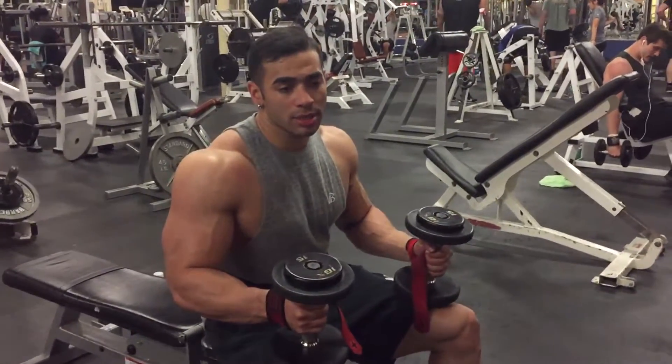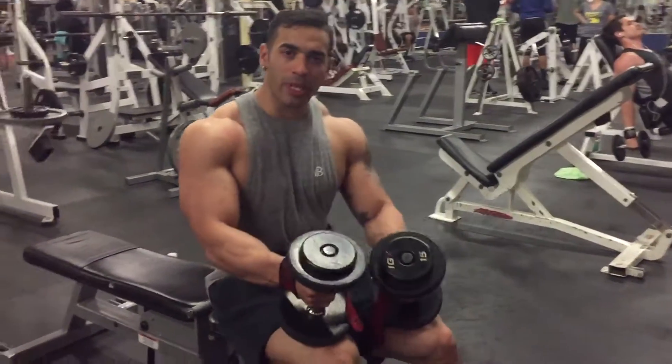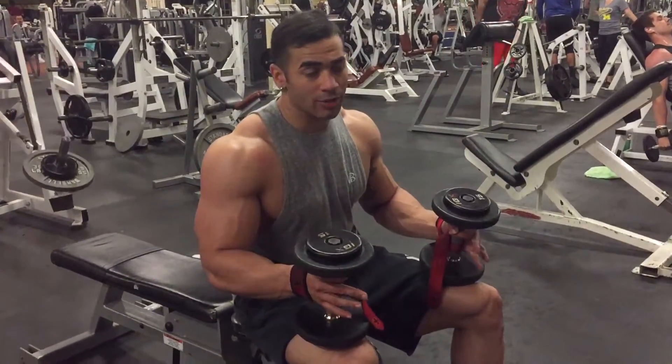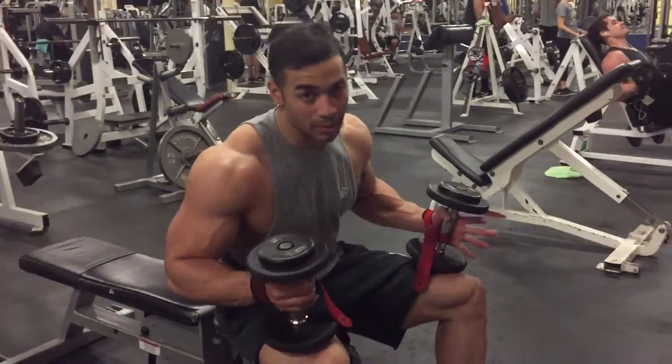What I like to do is really work on my shoulders. I have some light weights — I use these 15s. I do seated side lateral raises, and I'll show you how I do it. It's going to really help with your shoulder development.